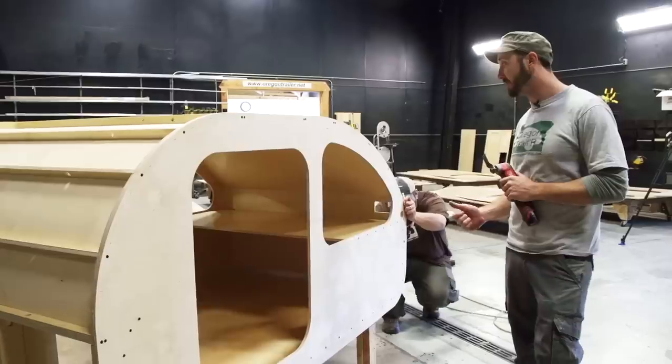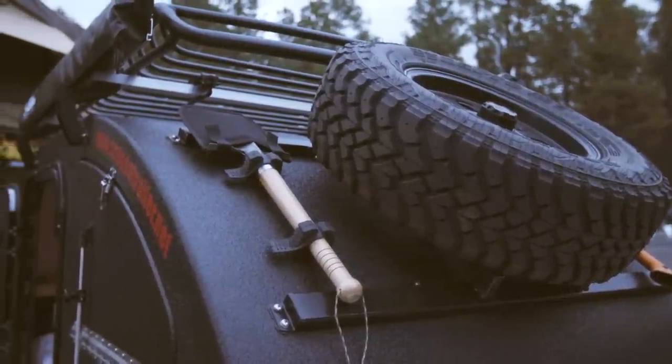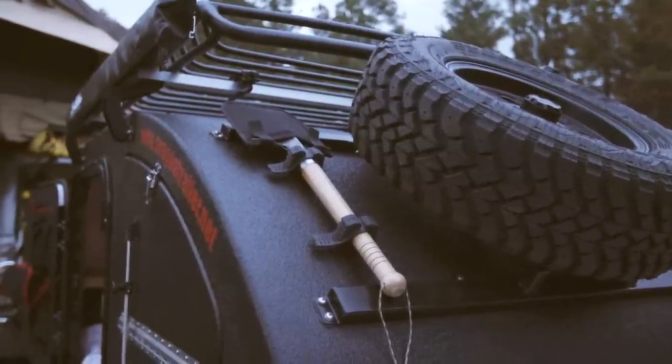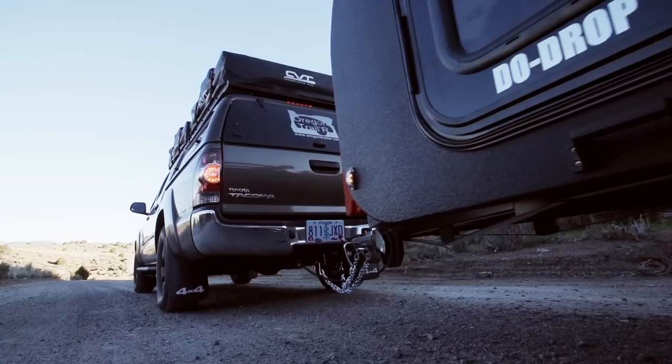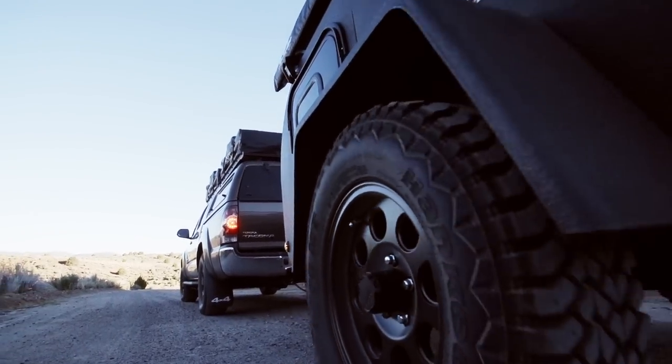It's super durable, super stout, super capable — but it's not a lot of materials and not a whole lot of labor, since every single piece is CNC cut. When we assemble it, it comes together, as you saw today, extremely quickly.